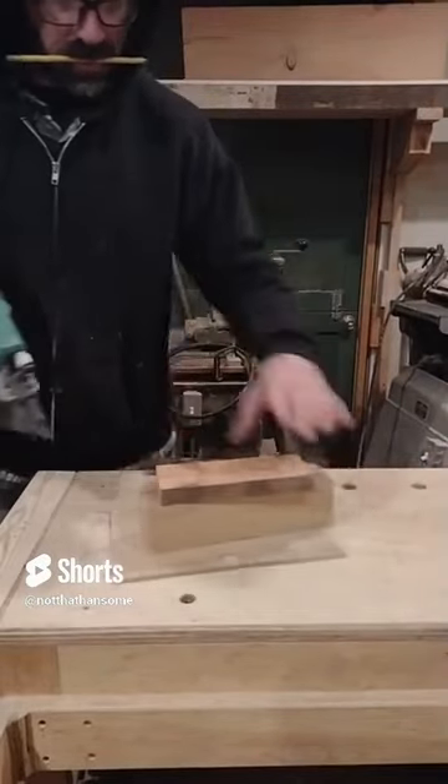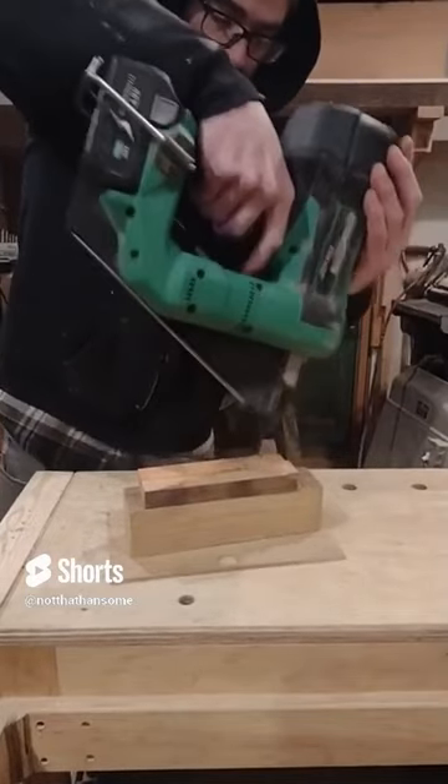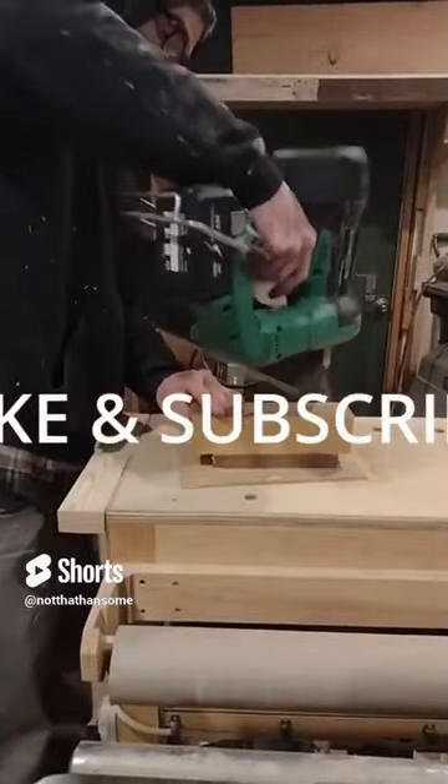Framing nail gun technology has come a long way in the last few years. This thing is really fast and powerful. As you can hear, it only takes about a second for it to cycle up between shots. Its bump fire mode actually works and is quite useful.